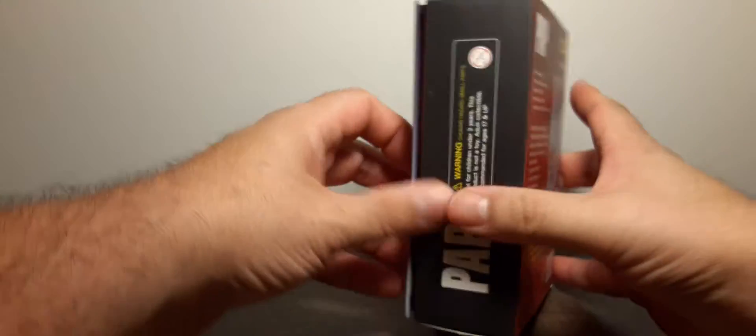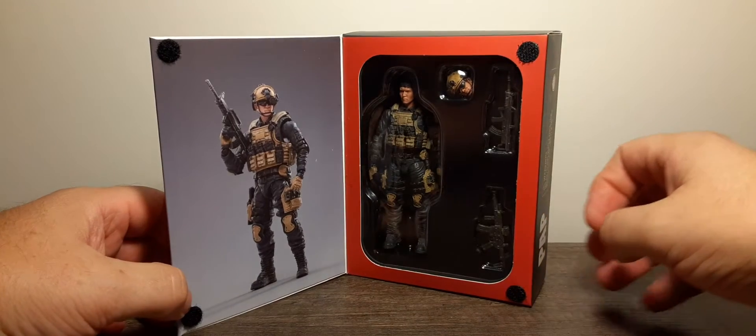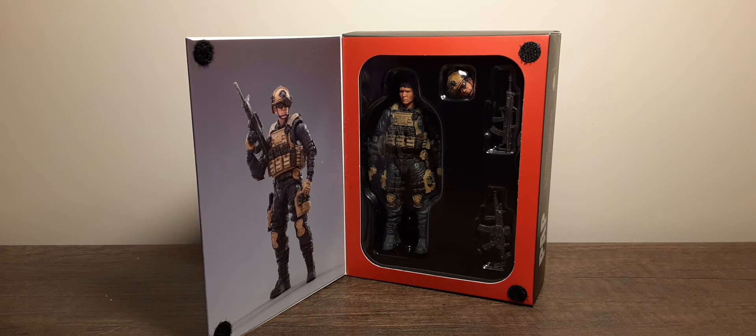At the bottom is a product statement — I highly recommend you pause and read that — and a UPC. On the front of the box, inside you'll find the figure with a couple of accessories on a clamshell shelf. With that said, let's take a look at the figure outside the packaging.